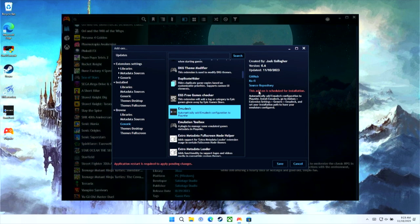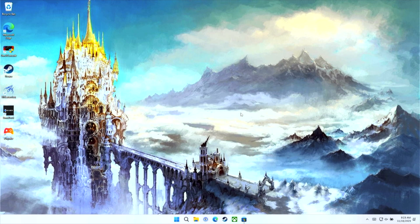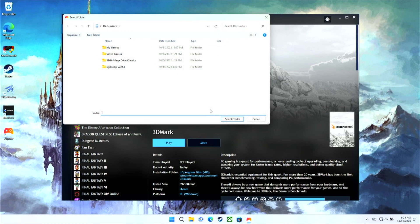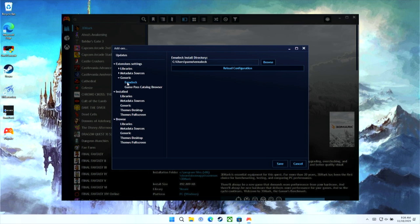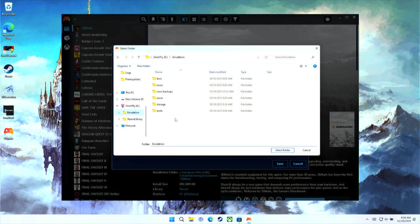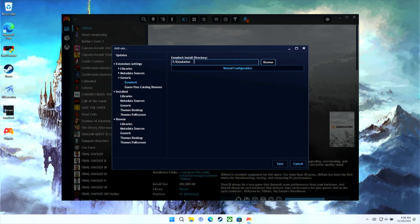The program will say the add-in is scheduled for installation. Click Save and restart Play Night. Once Play Night restarts, it will prompt you to pick the installation folder for Emudeck. If you pick the wrong directory like I did, you can go into extension settings under Add-ons and manually change that directory. What you're actually looking for is the directory where all your ROMs and BIOS files are located, not where Emudeck is installed — that was the mistake I made.